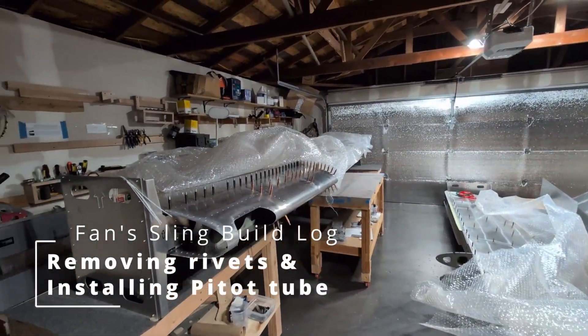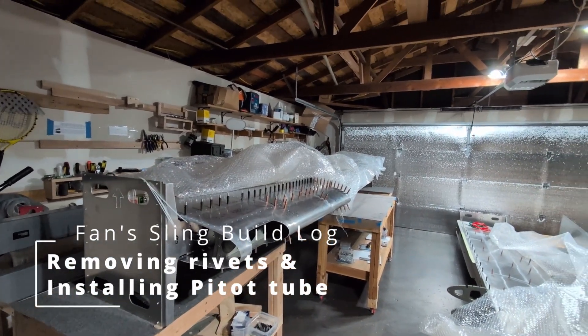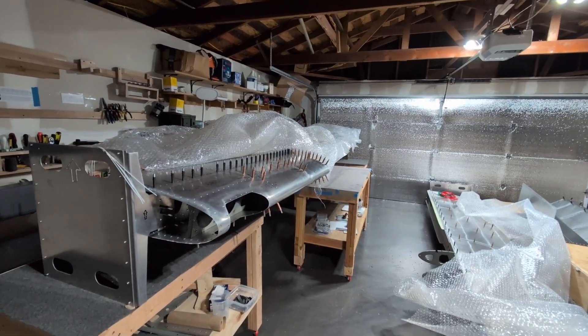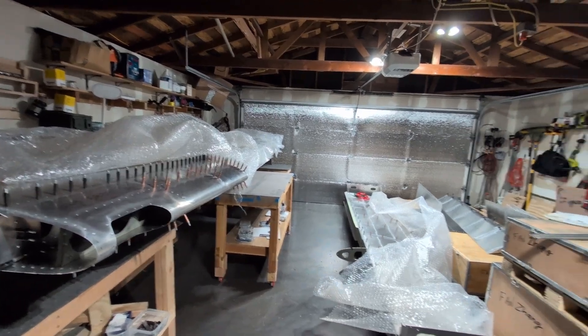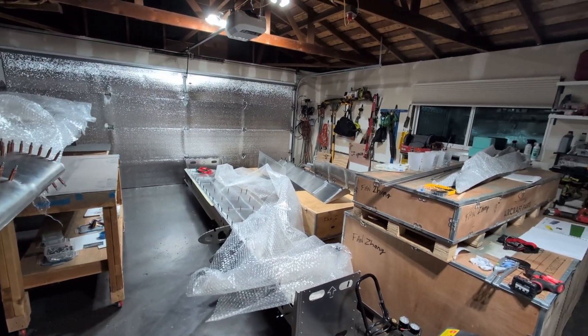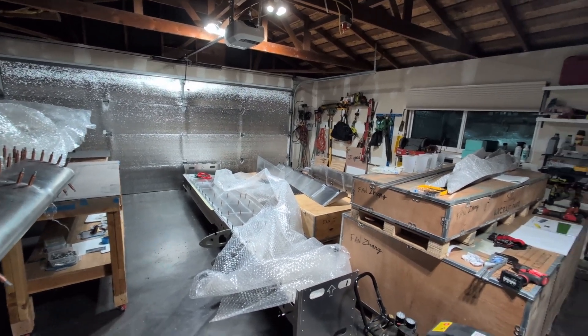Hello everyone, welcome back to another week's summary on my Sling TSI build log. In terms of hours, I haven't done much this past week and a half. I've been preparing for my upcoming business trip, but I did manage to squeeze in a few hours to work on the wing and a few other things.